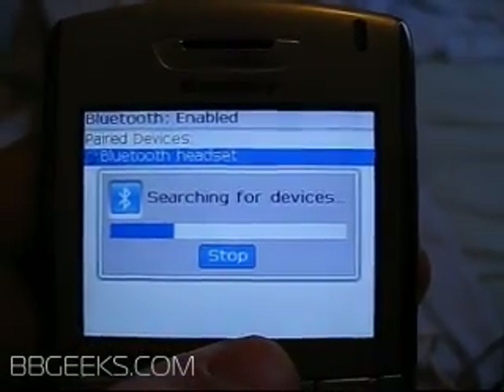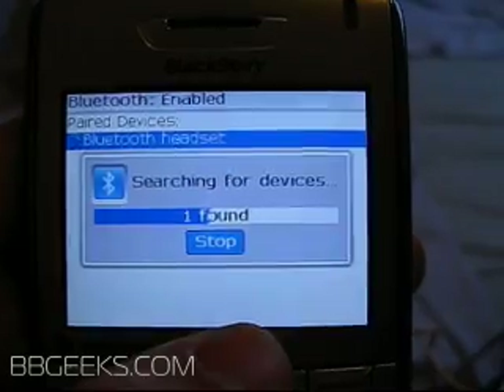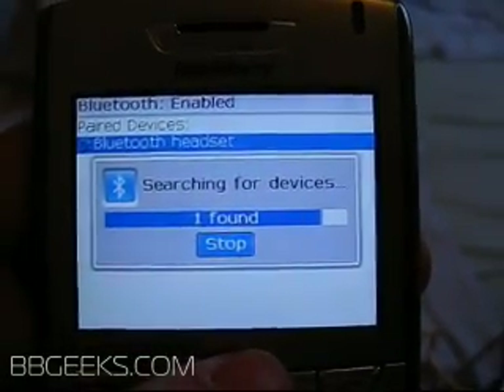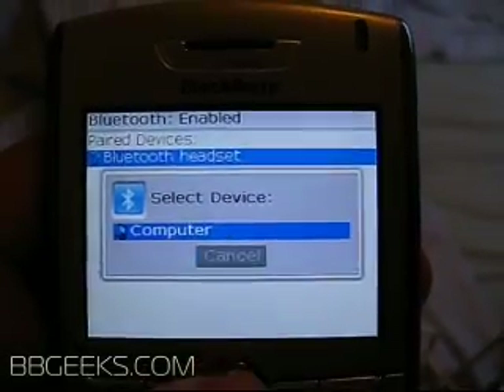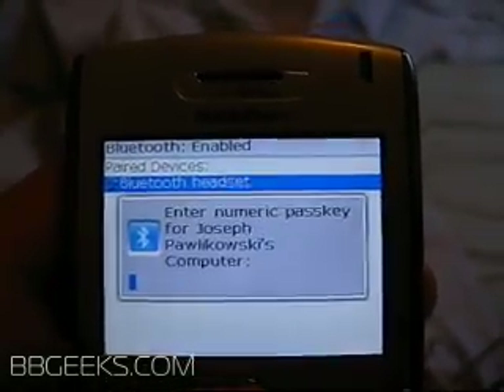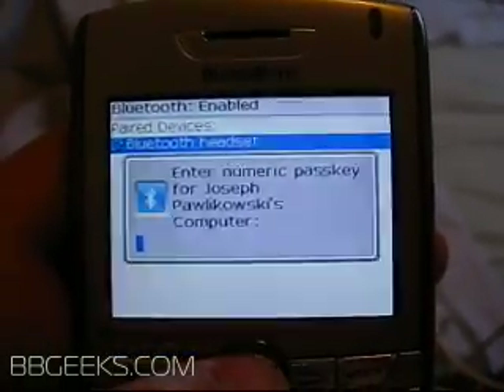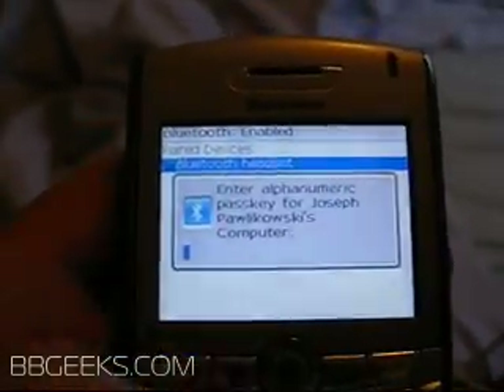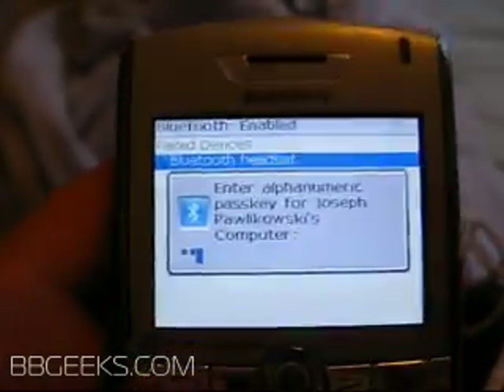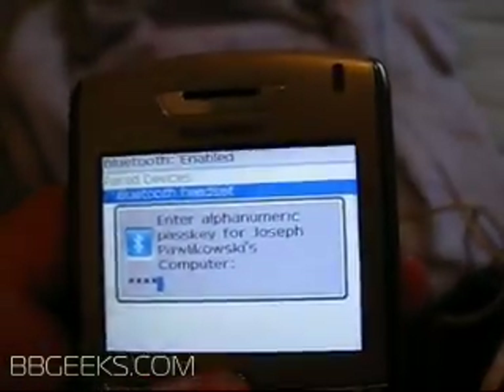It'll search for devices and hopefully find the computer — and there it goes right there. Select the computer. It's going to contact the computer and wait for a numeric passkey. I prefer the alphanumeric option, so click there.